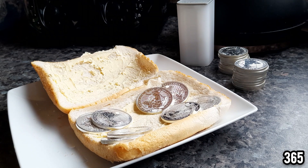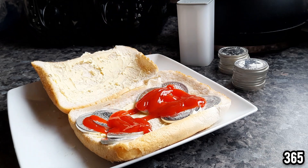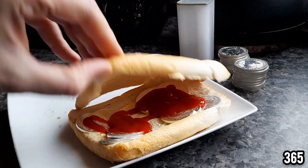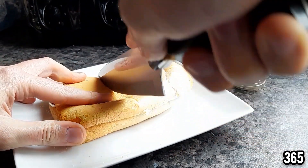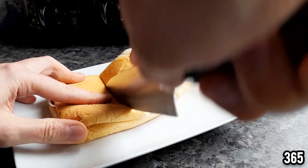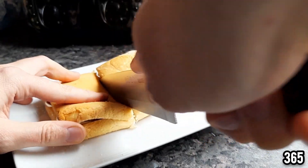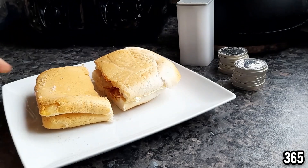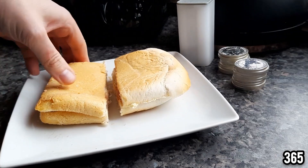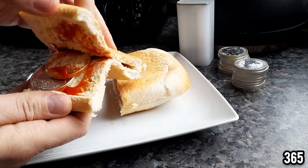It's all very well stacking silver but you do need to take the time to eat it as well. Nothing better than a little bit of ketchup on top of your silver sandwich. Be very very careful when you're cutting your sandwich in half to get a nice clean cut. Now you don't have to put ketchup on your silver sandwich — that's just my personal preference. I've always preferred a silver sandwich with ketchup, I just think it tastes a lot nicer.